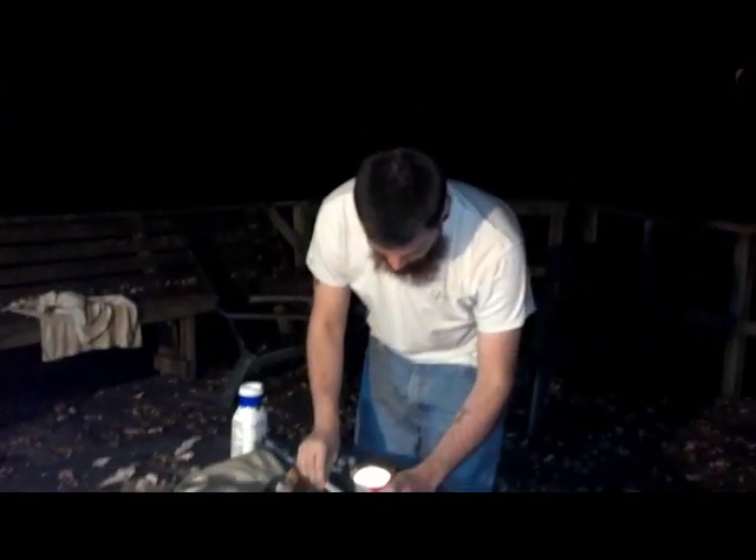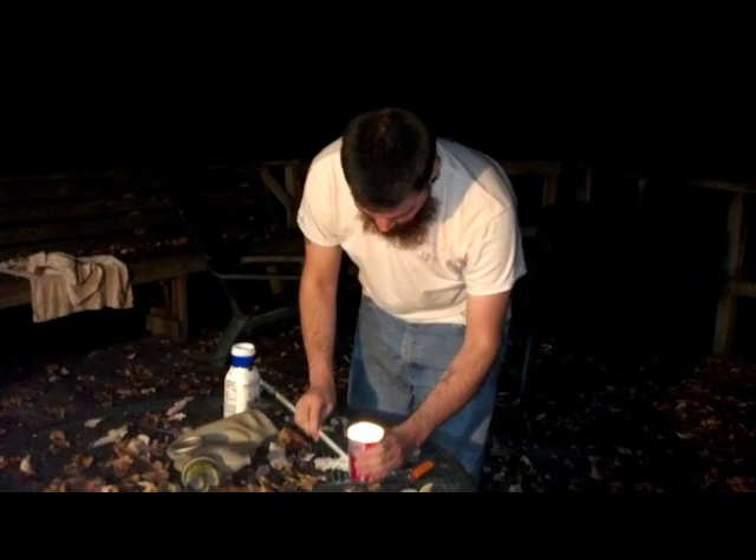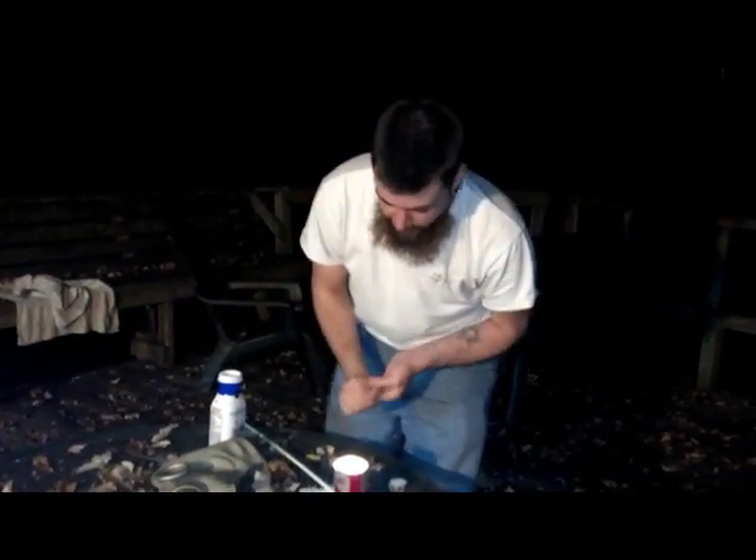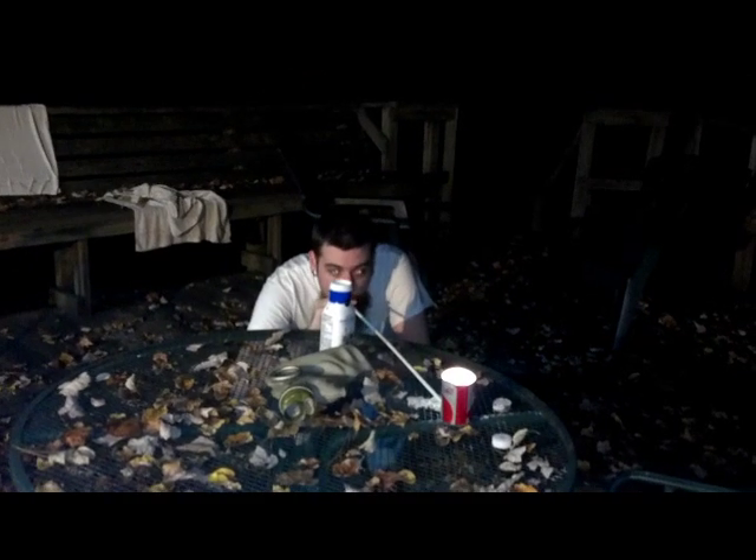I'm going to wait for the flame to get a little bit bigger this time. And we will be doing this on a much bigger scale later on. I'm going to move the lighter away from this. And three, two, one. Woo! Yeah!